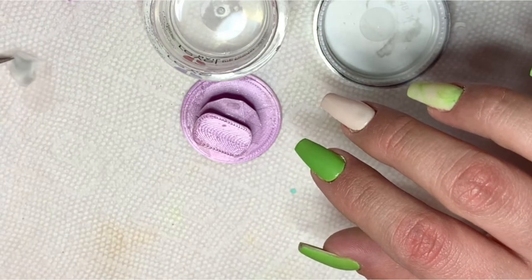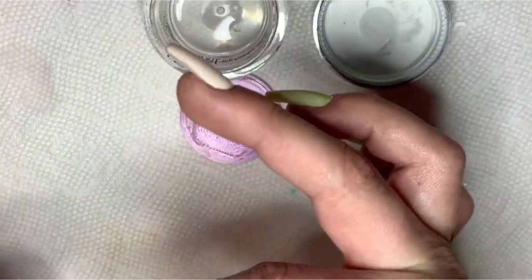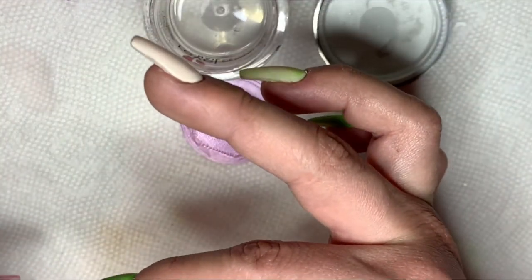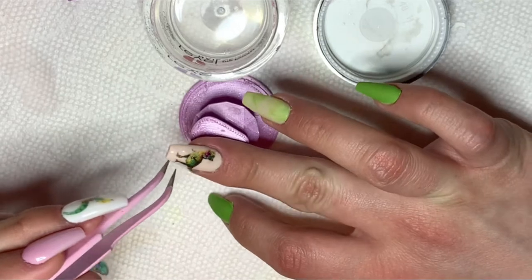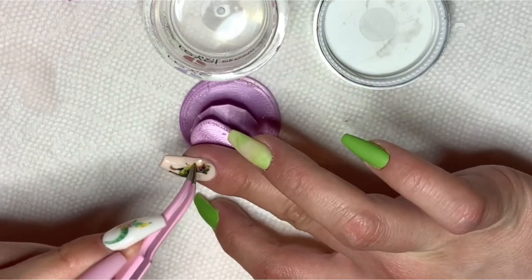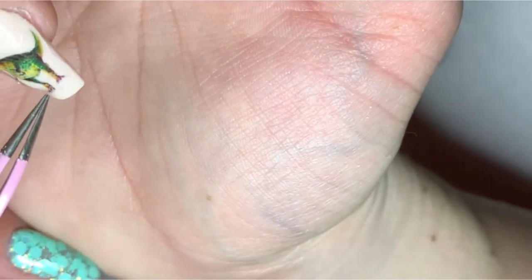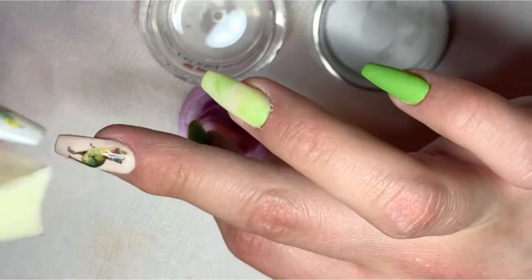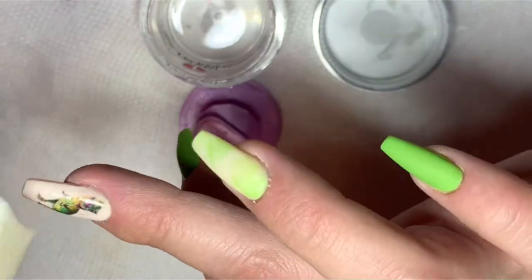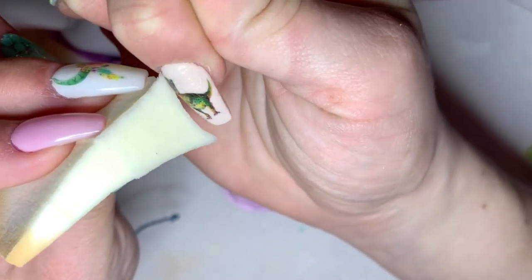Then, once I am done doing that, I will take the decal out of the water, place it on a paper towel, and then apply it on my nail. After it is placed where I like it, I cure the nail for 60 seconds. After curing, I apply two layers of gel base, then wipe off the sticky layer and buff lightly.